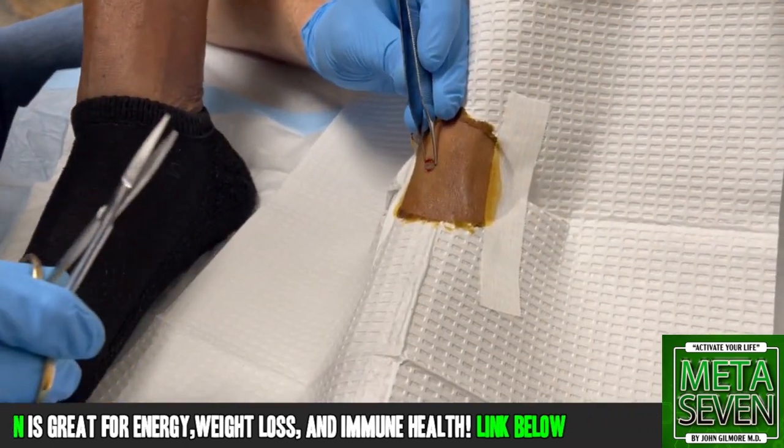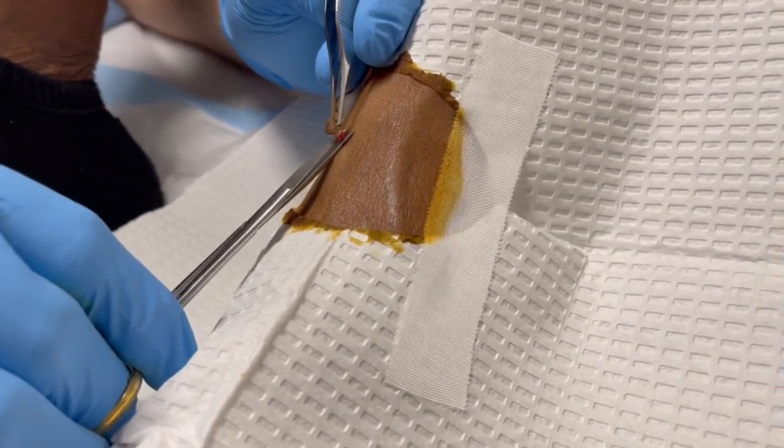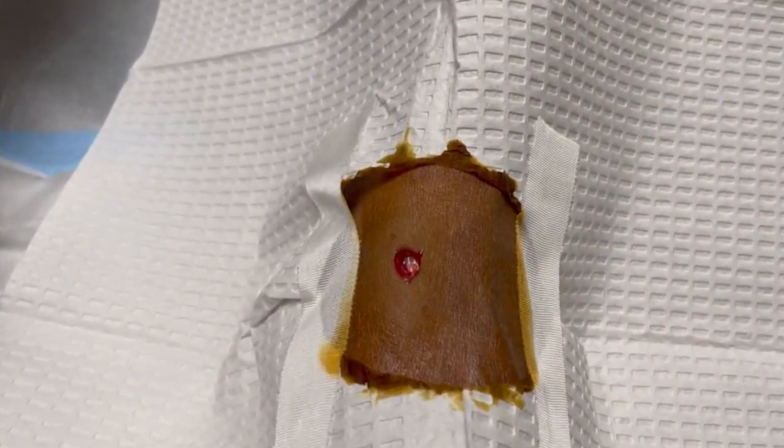So what I'm going to do is use the forceps to grab the punch. We're going to make a little snip right there. All right, now we've removed this, and we're going to go.